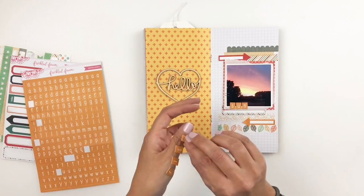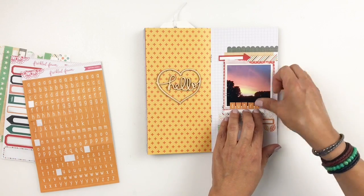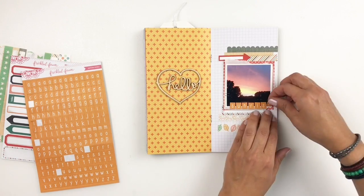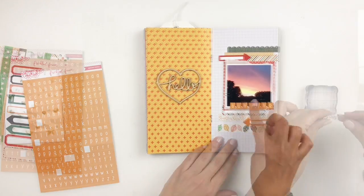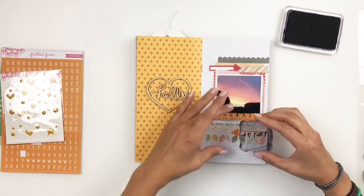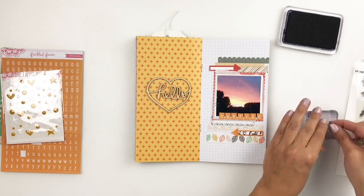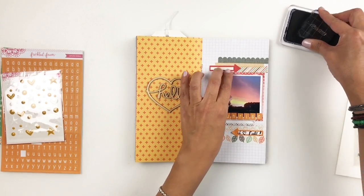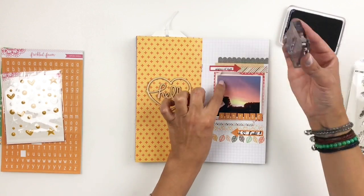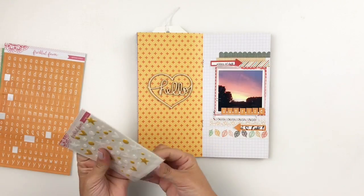Once I'm done adding 'sunrise,' I'm going to grab some of my Kelly Purkey stamps and stamp phrases like 'fall' and 'autumn things' on my labels. Then I'll come back for more stamping. I'm also going to grab the enamel shapes and enamel dots from the kit and add them randomly to my spread to add texture and dimension.